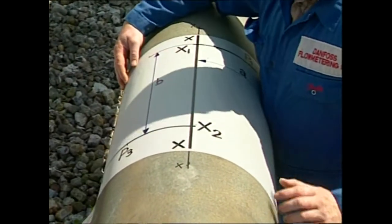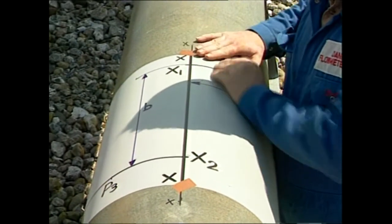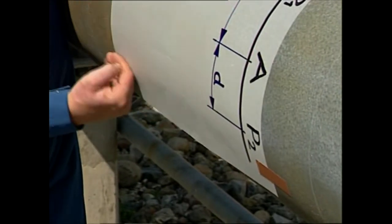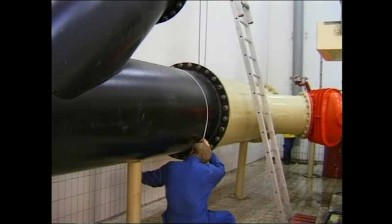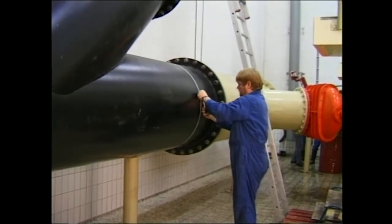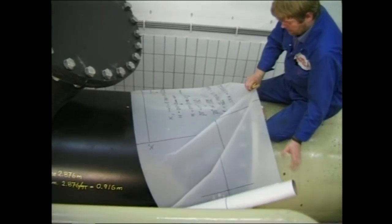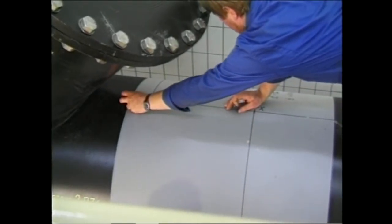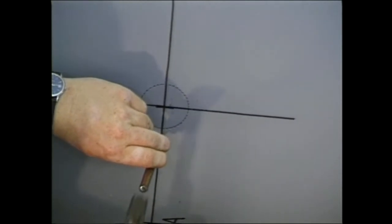Note that the line XX on the drawing must coincide with the top line of the pipe. We're now at a real two-track Sonokit installation at a wastewater treatment plant in the Netherlands. Having measured the circumference and having made the drawing, we can place the drawing as we saw earlier in the film. Here we see how the points P1 and P2 are marked with a center punch. Make sure that the lines are marked outside the circle so the cross lines can be recreated after the holes have been made.